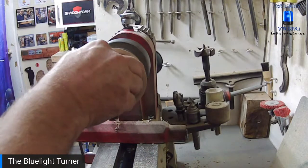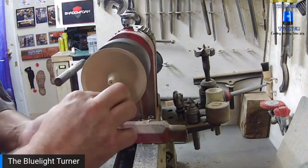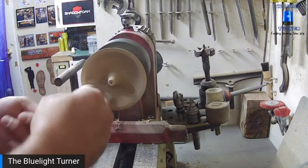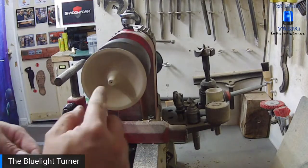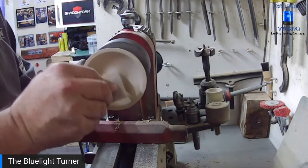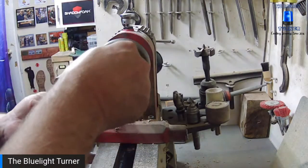I did a couple of practice pieces before this live — I was meant to do this a few weeks ago but things got in the way. For those demo pieces I actually got a thin bit of aluminium bar and put it in the centre, drilled into it, but didn't get it prepped in time for tonight.